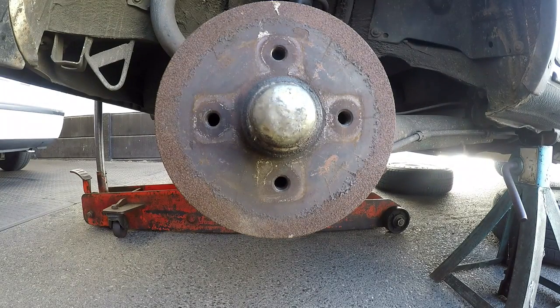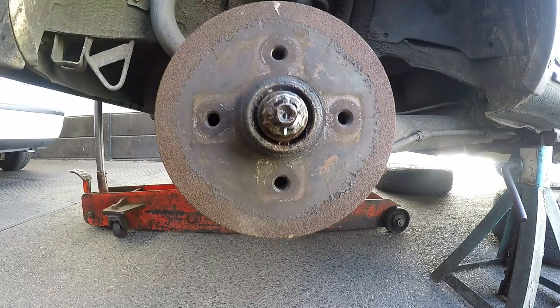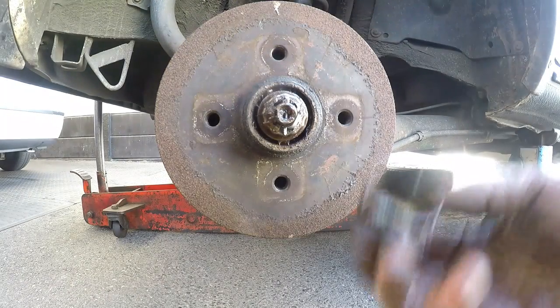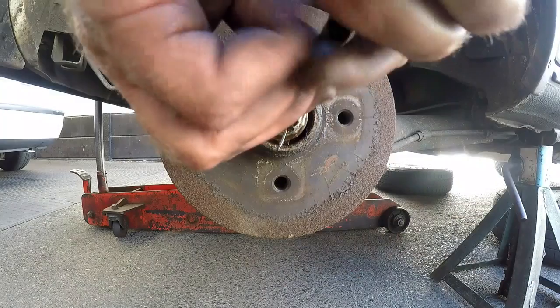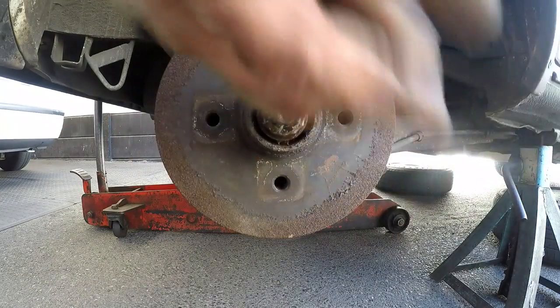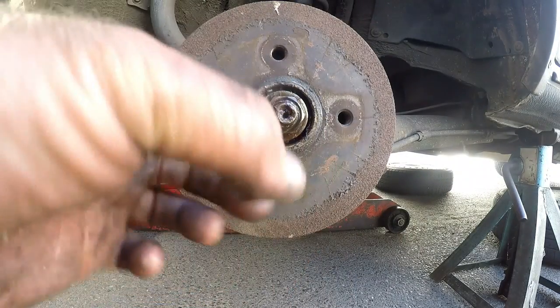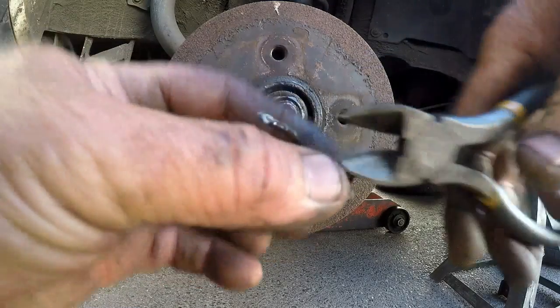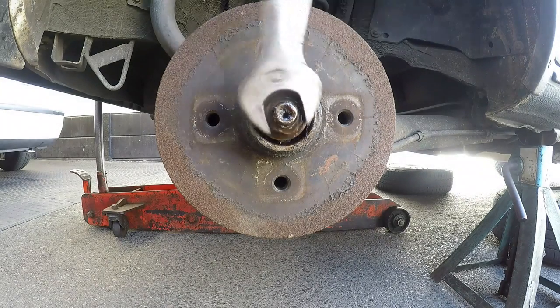We use a chisel to take the dust cover off. A common mistake is thinking this is supposed to be filled with grease — it's a dust cover, it's supposed to catch excess grease only. Then we have a castle lock on the washer which the split pin fits through. Remove that and then use a size 24 spanner — it's an older car — to loosen the nut, and the rest comes off by hand.